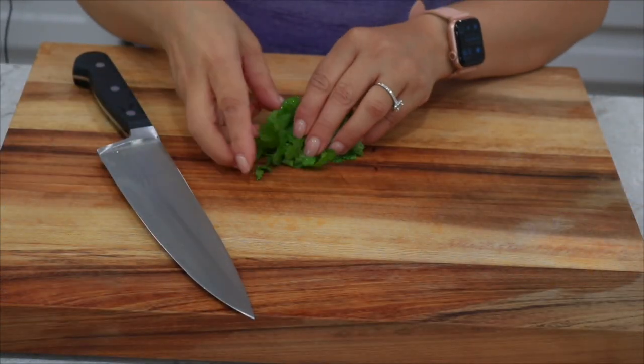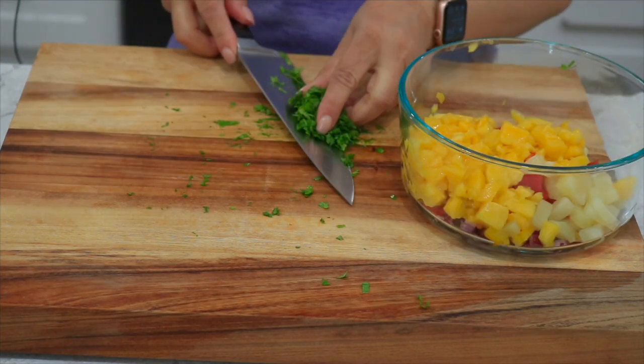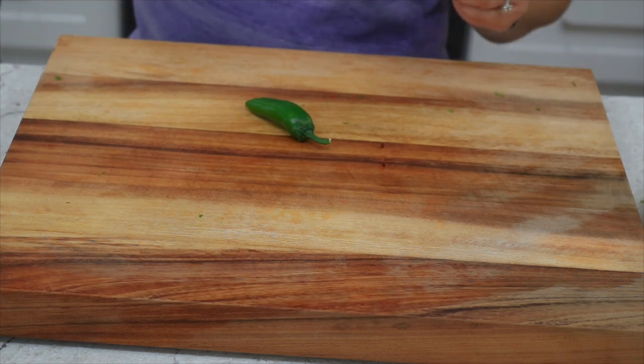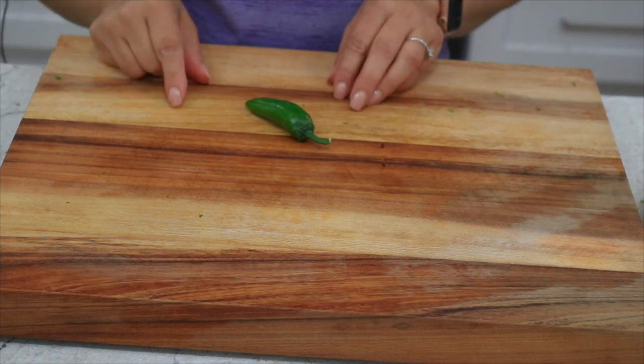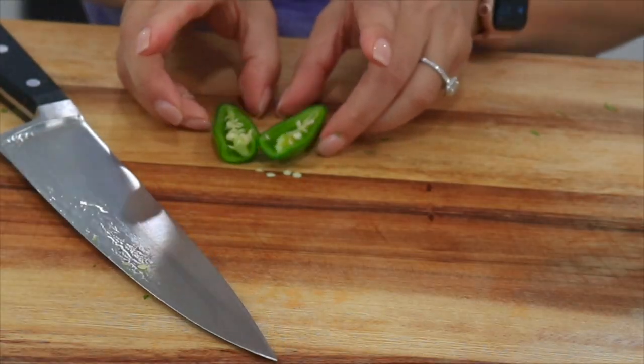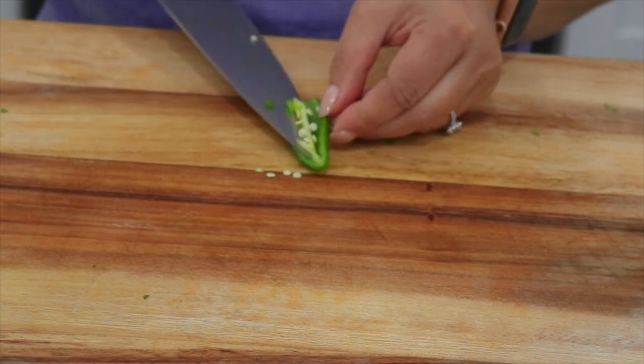You can't have salsa without cilantro, so we're going to add a little bit of cilantro to give it a nice flavor. You'll also need a small to medium sized jalapeno — this one is actually from my garden. First I'm going to cut the stem off and then cut it in half. I'm really only going to use half of the jalapeno, although you can use the whole thing if you like.